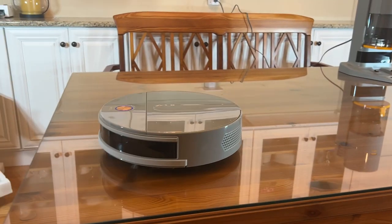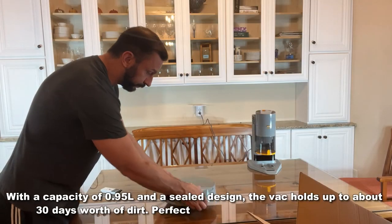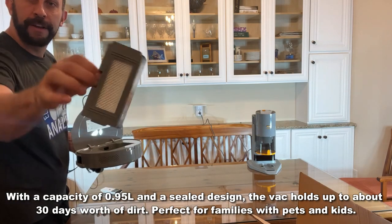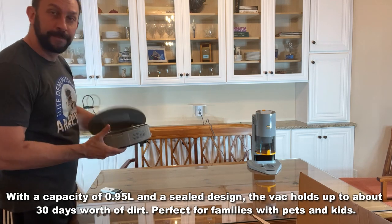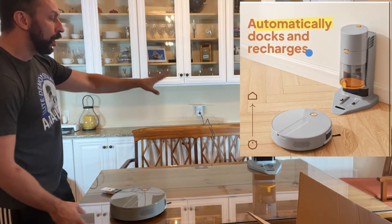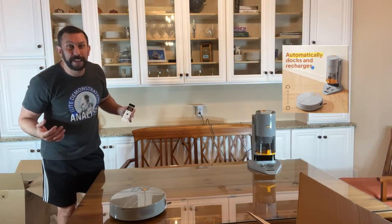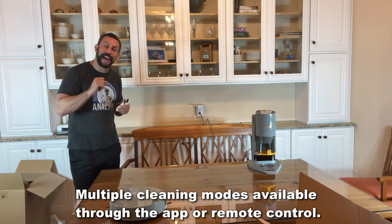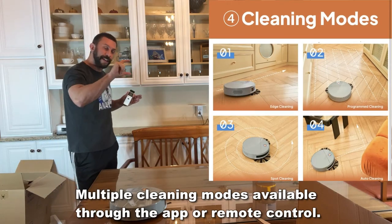There are so many cool aspects to this vacuum cleaner, including a large dustbin, filter built in, replacement filters that come with it, easy on and off, a great docking station, scheduling — everything you need. Spot cleaning, edge cleaning, and this thing is going to get under your furniture because it's only three inches tall.